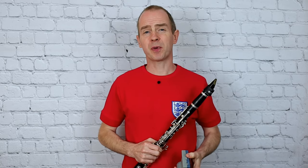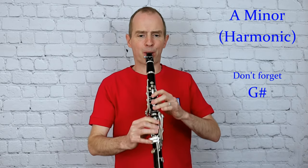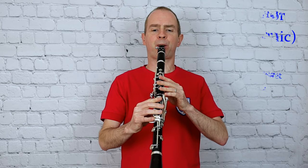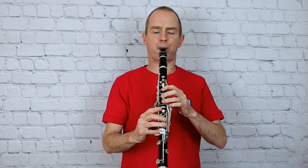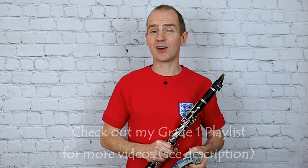And now I'm going to play A harmonic minor. Okay, I hope that's going well so far. Moving on to the arpeggios now.